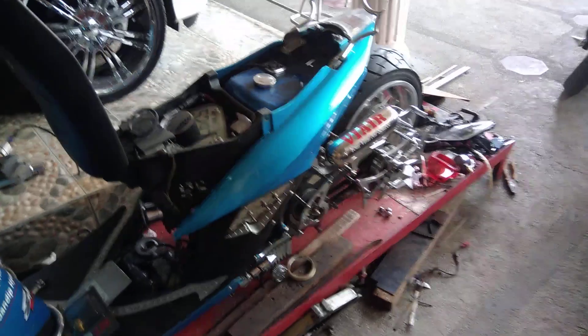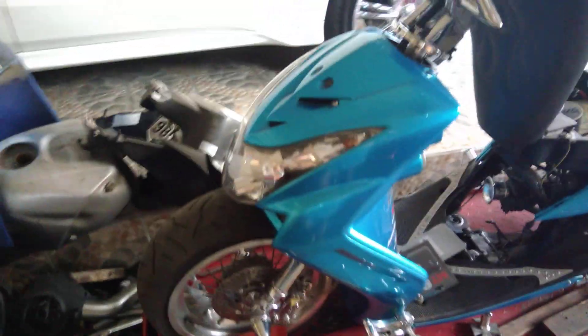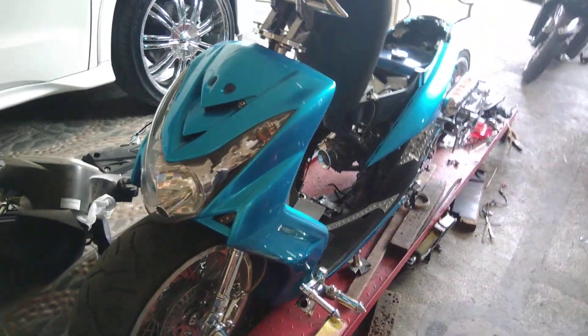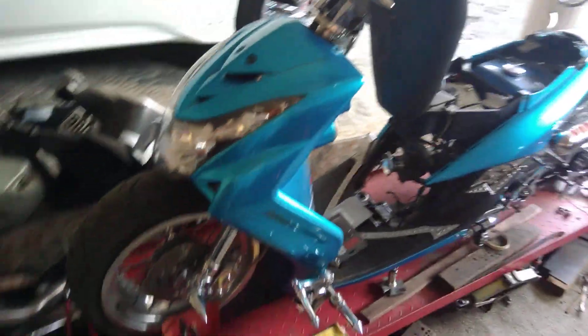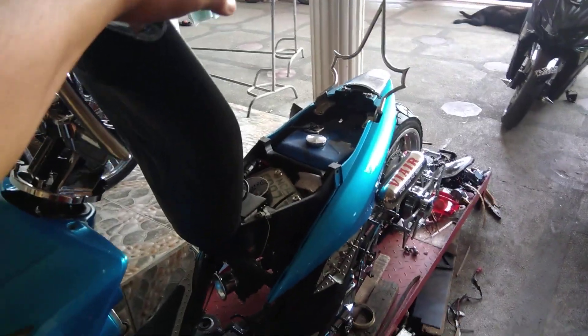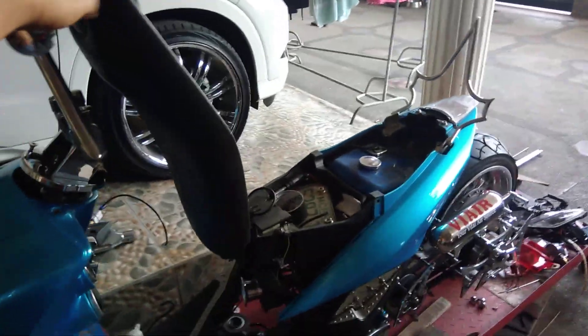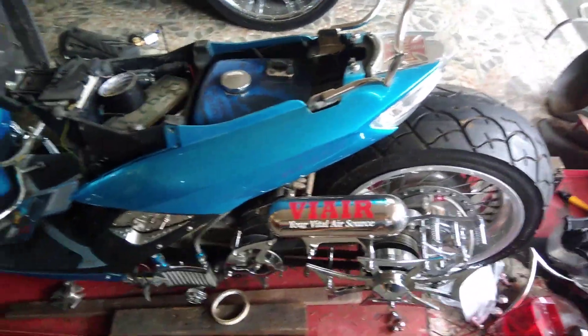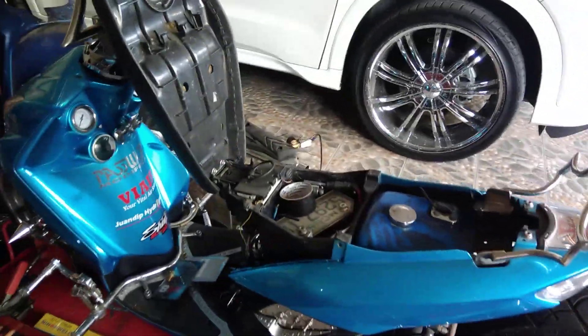I also want to talk about this — we call it the Emperor, the first of the first. It's a really old Mio with a new soul, one of the first bikes being customized. Later part of this month we're going to film this one. It's also fitted with an air suspension kit — you can see it in our previous videos showing the air suspension.